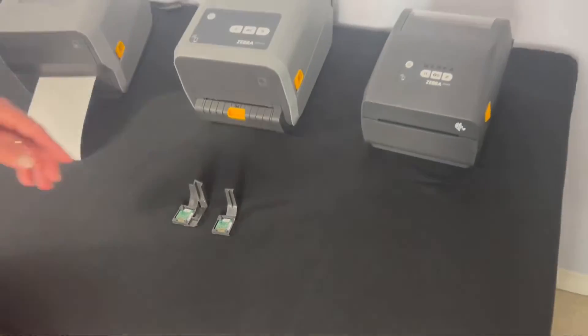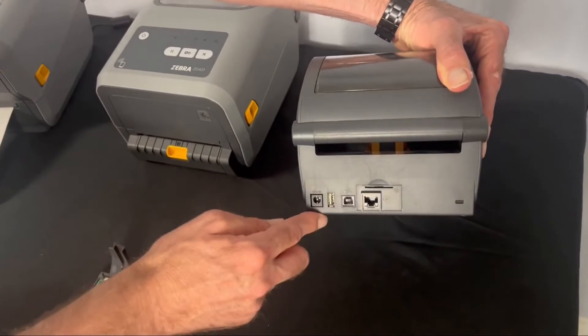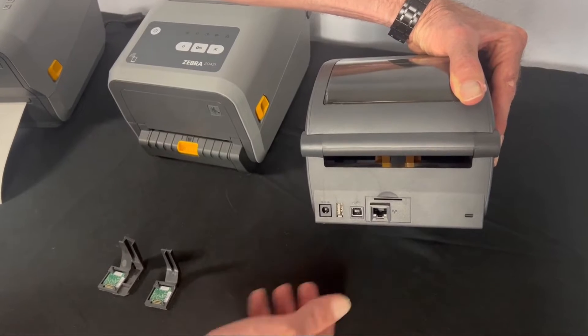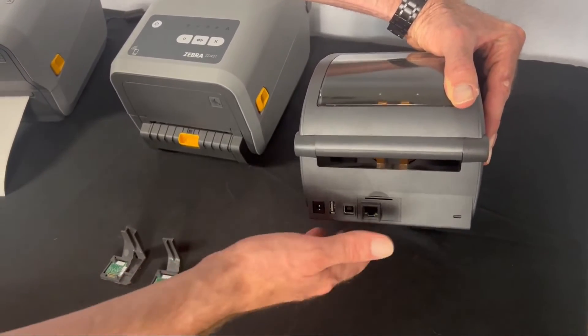Let's take a look at the printer. Normally the interfaces on the printer are located at the back, but the Wi-Fi Bluetooth module is inserted at the bottom of the printer. You want to make sure your printer is powered off and unplugged before proceeding.